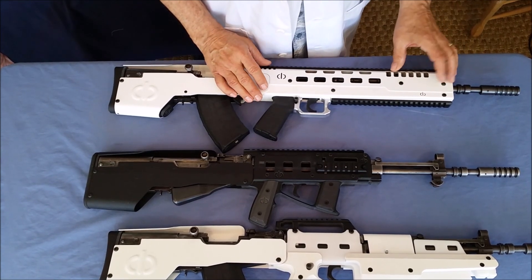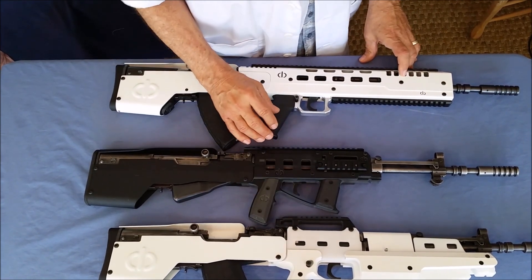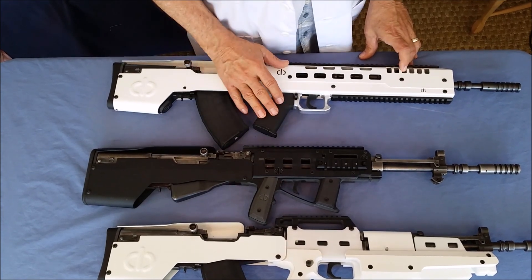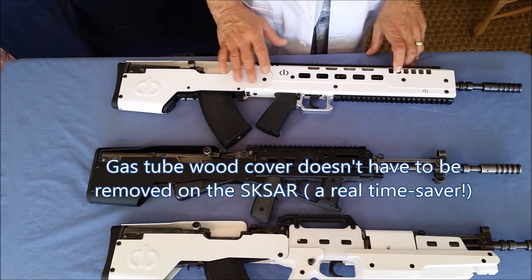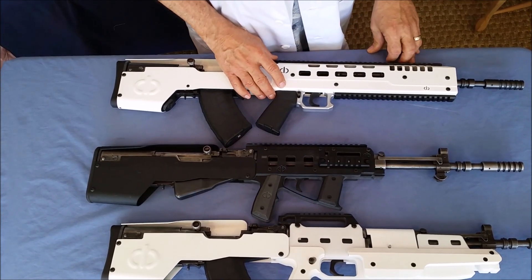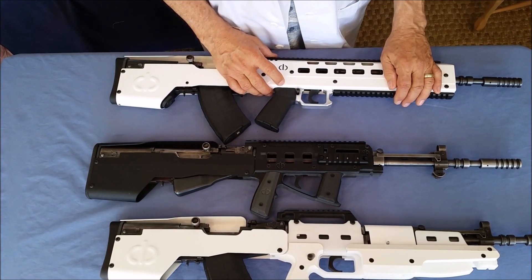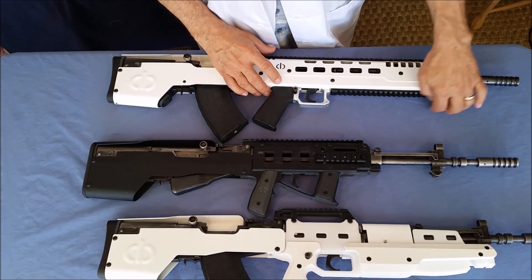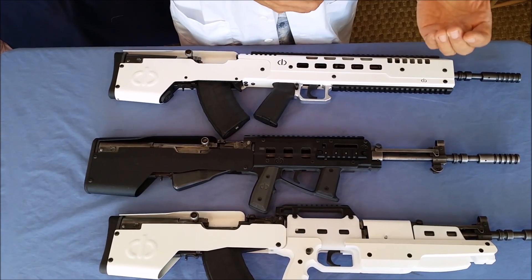You can use flip-up sights or any kind of optics you want. On the other two guns, to install our system you had to remove the wood cover on top of the gas tube. On the SKSAR, we designed it so you don't have to do that, and you still get a good line of sight. The pic rails accommodate anything from a bipod to a grenade launcher. We also designed our V-grip to slide onto pic rails on the bottom, which is a great option for those who like that cradle system.